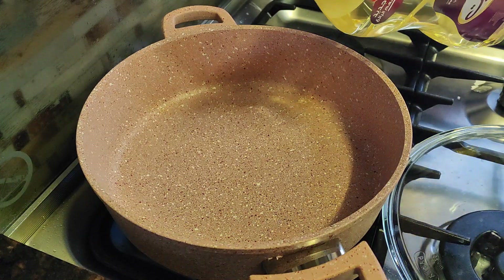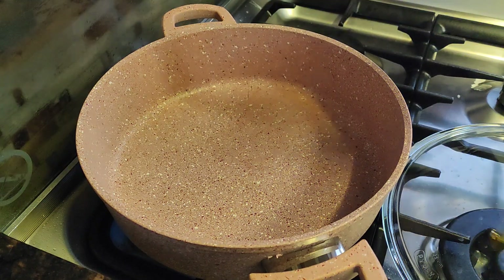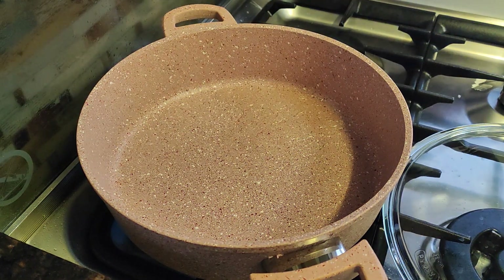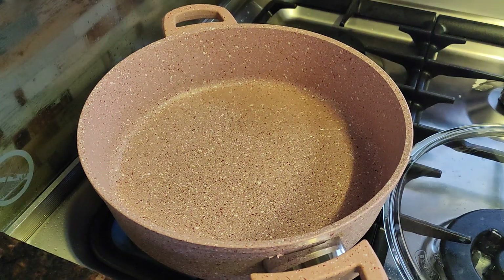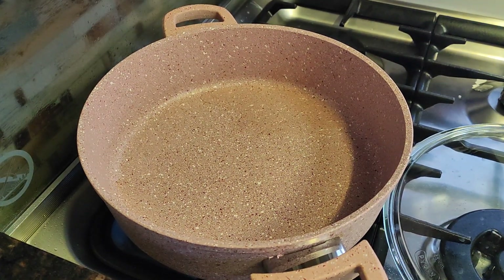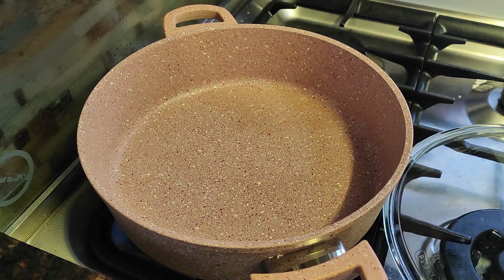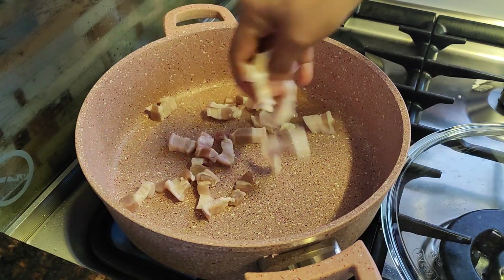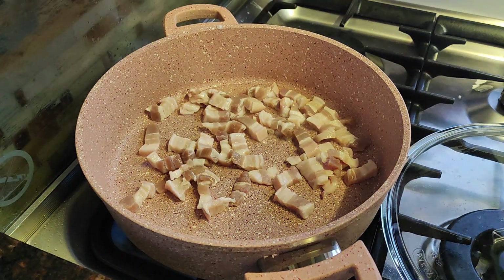Let's put oil — just a little, about one tablespoon. The first thing I do when I'm cooking a ginisa with pork is I pan-fry or sear the pork first.